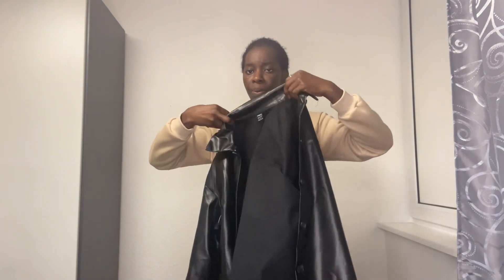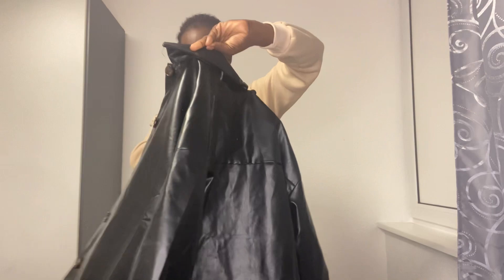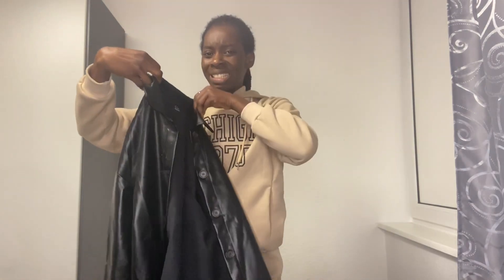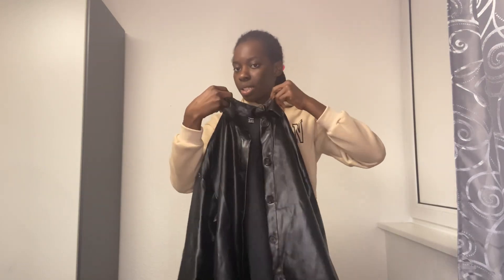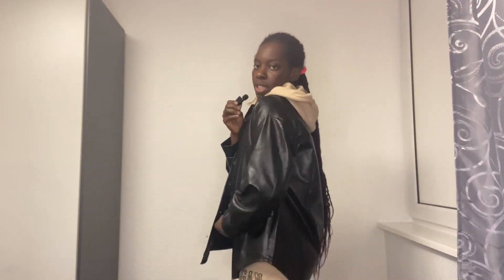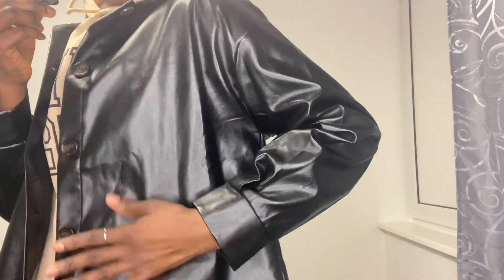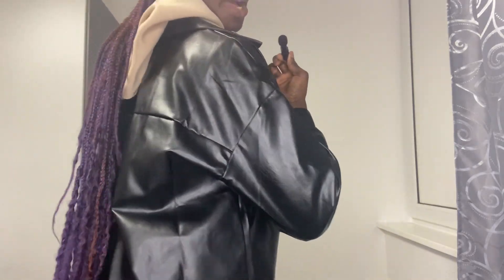I got this top a couple of weeks ago and then I decided to also add a leather — not really a jacket because it's too light to be a jacket, but you can still use it as one. It's a little bright and looks like a poly bag, like a trash bag, but it's still cute. I like it and it's under 10 euros.